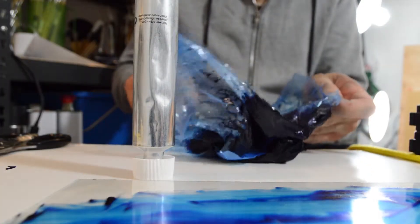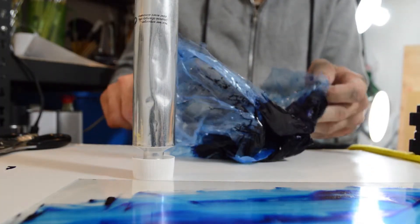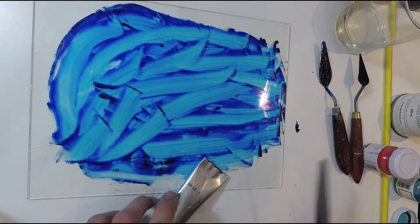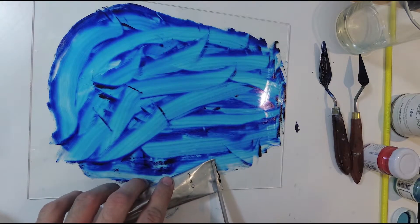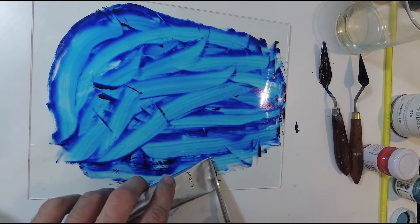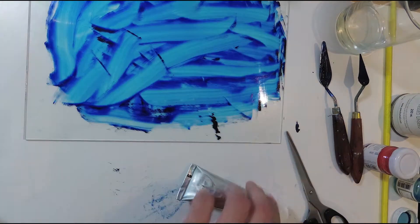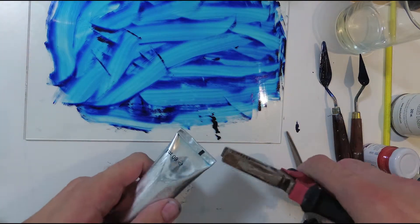When done, I scrape out some of the paint from the bag and close the tube by folding up the open end using scissors and sealing it with pliers. It's possible to make your own pigments as well, but it's an entirely different topic and I will have to make another video to demonstrate that.